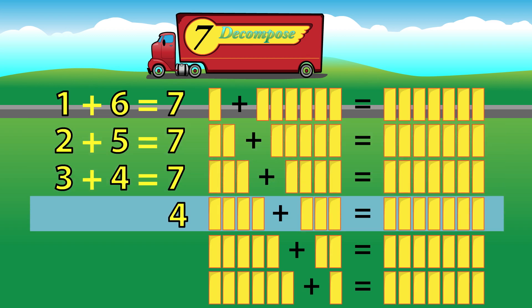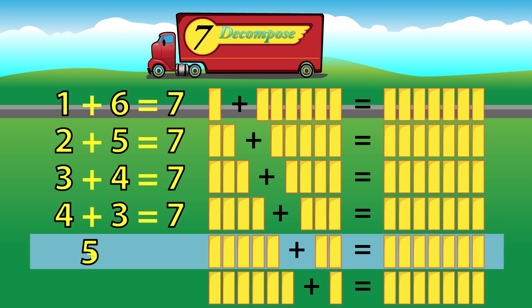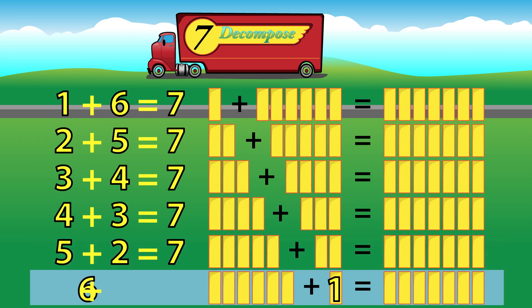4 plus 3 equals 7. 5 plus 2 equals 7. 6 plus 1 equals 7.